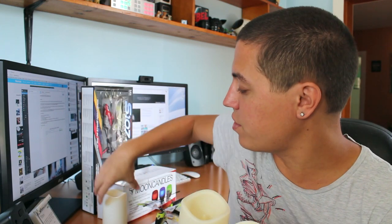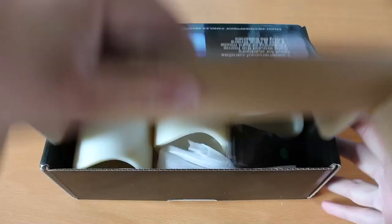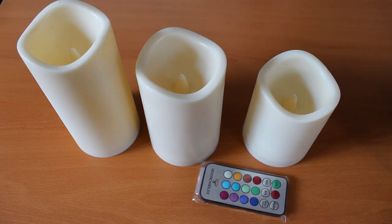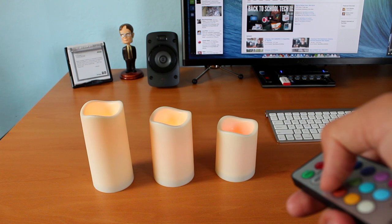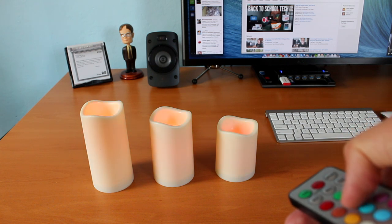Moving on to my next item — I talked about these in their own dedicated video. These are the moon candles, LED candles that work both indoors and outdoors, and they came from my viewer Lisa Yomira. These are really cool for several reasons: I love lights, I love setting the mood with cool LED lighting, and you can use the included remote to turn them on and off as well as cycle through colors and different timers of four hours and eight hours. Lisa, thank you so much. I really do appreciate it.